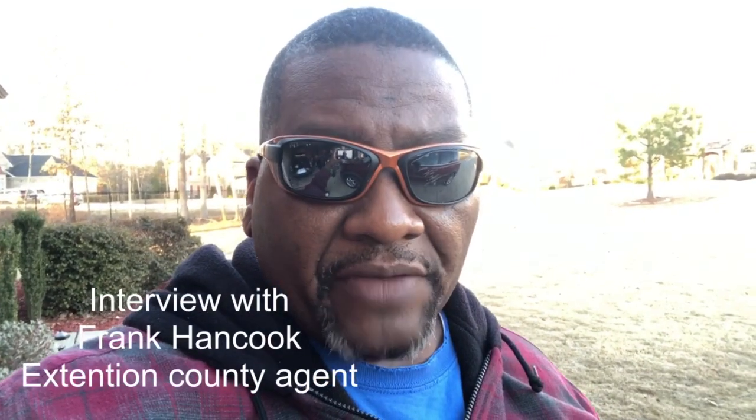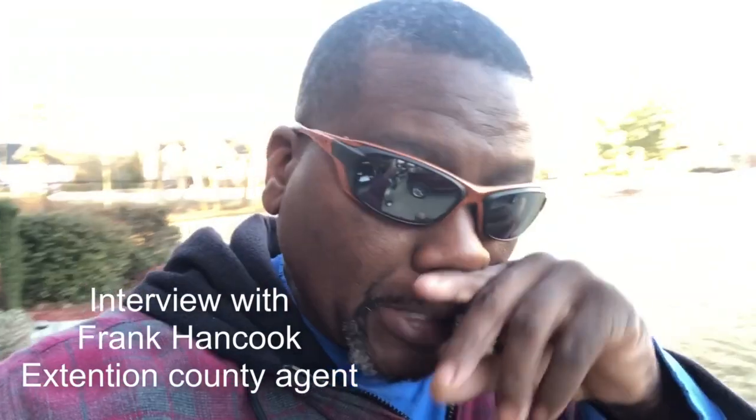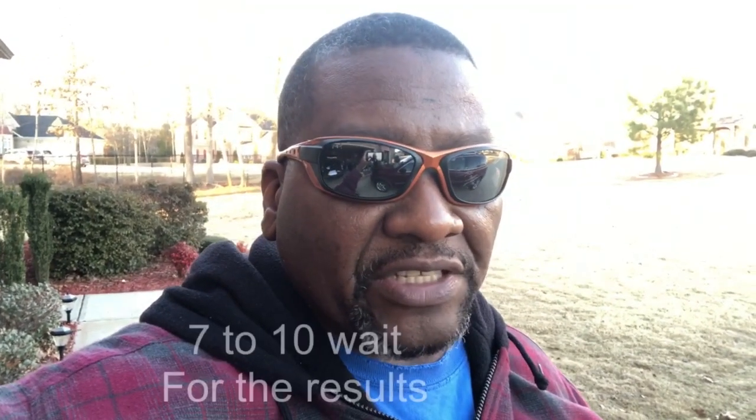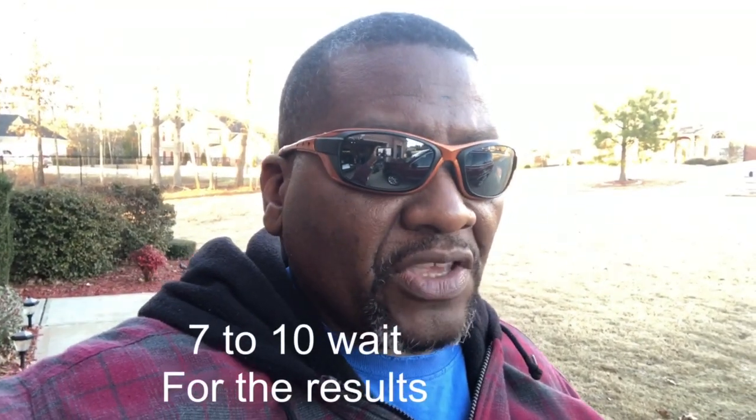The video you're about to see is me taking my soil sample back to the Henry County Extension Office, which is part of UGA. They're going to send it off to the lab and have it tested. The guy speaking is Frank Hammond — he's in charge of the soil samples. He takes your information, gets your money, gives you a little more info, and sends it off. I wait for the results to come back via email in about seven to ten days.